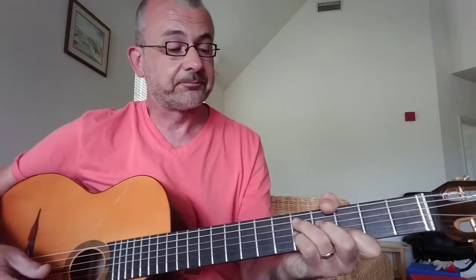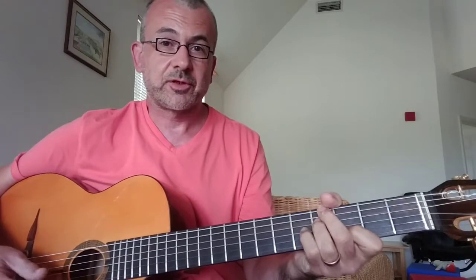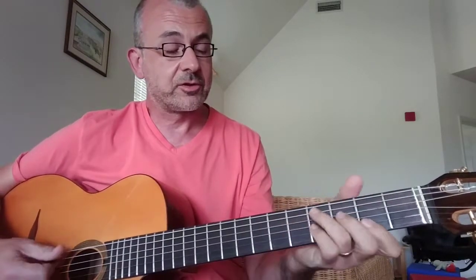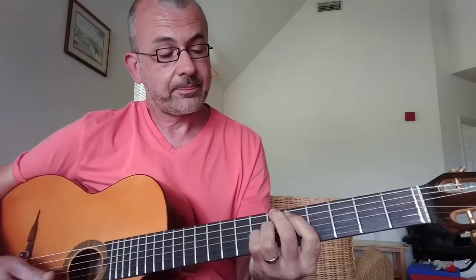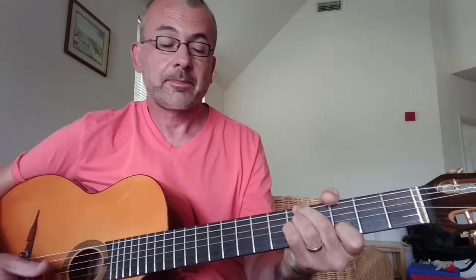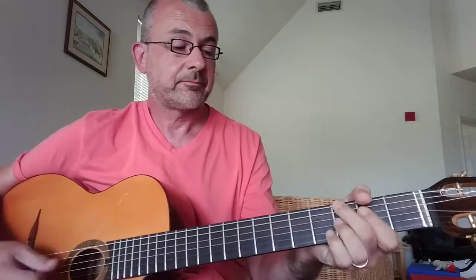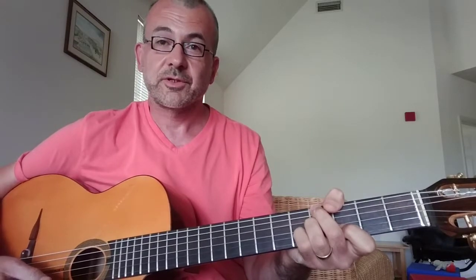One variation that Robin Nolan did, which I thought was really cool, is a kind of tritone substitution at the end of the sequence. So this chord — I thought that was nice.